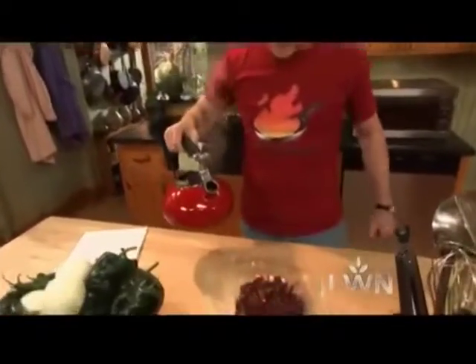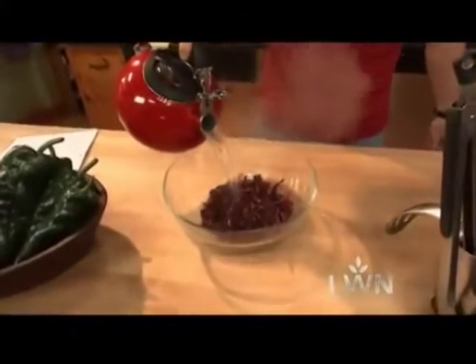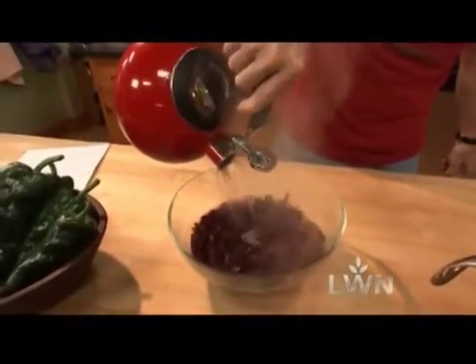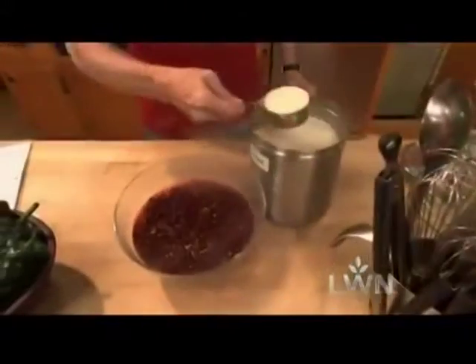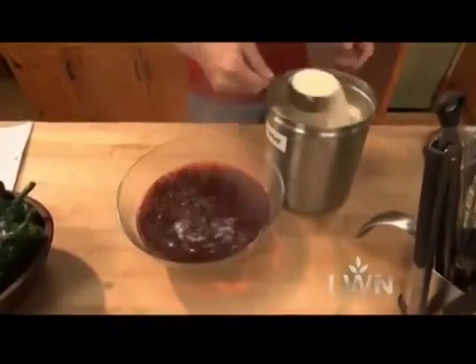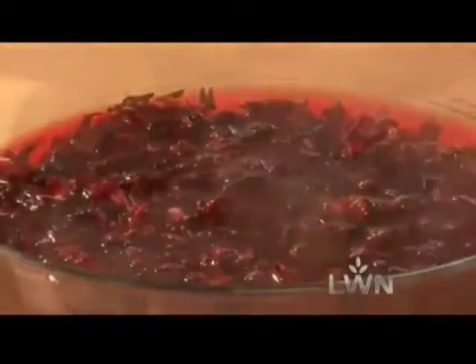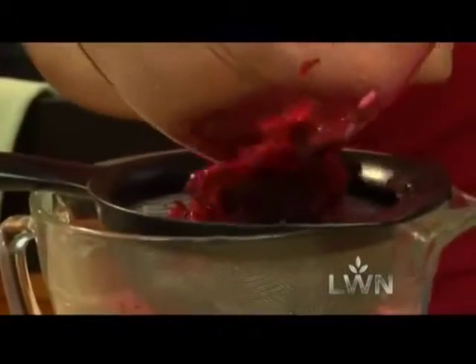All the street vendors all through Latin America love to serve this stuff over ice. I've got a couple of cups of the dried flowers there, and I'm going to pour a quart and a half of water over it. Stir in about a cup and a quarter of sugar, then let the whole mixture steep for about an hour, no more than two hours. Strain it, stir in three cups of water, and you're ready to serve.